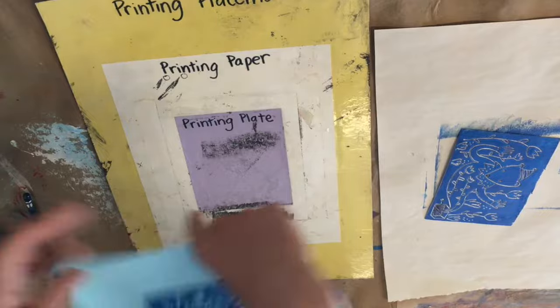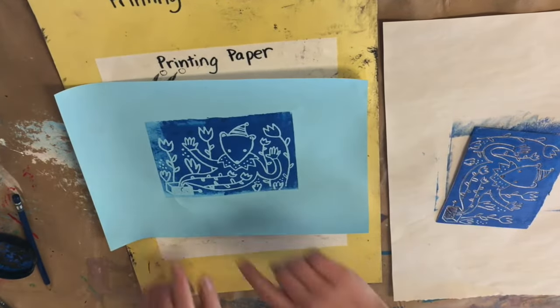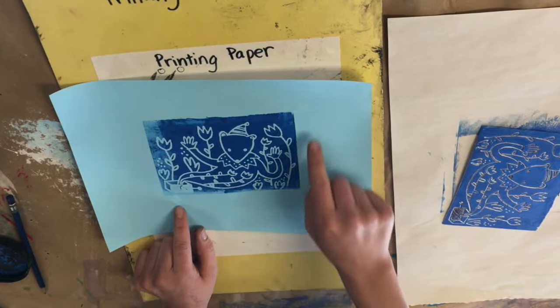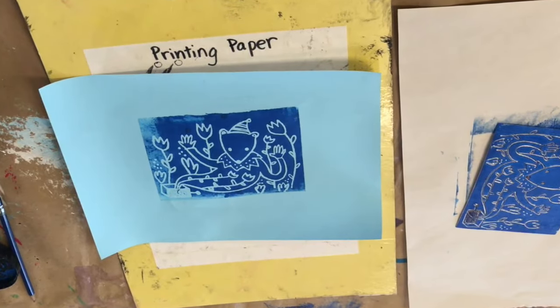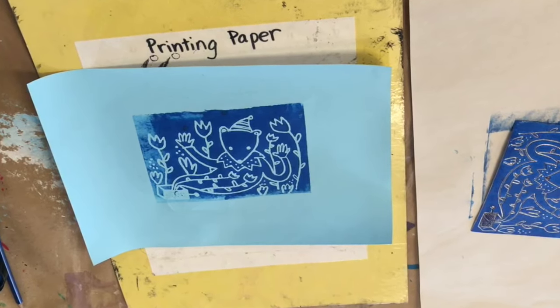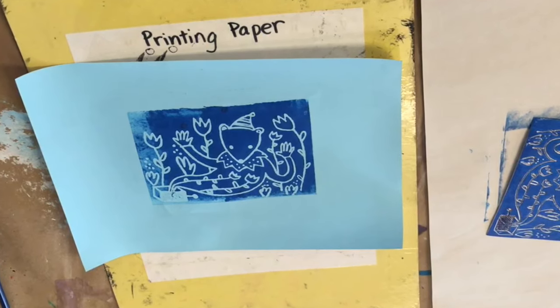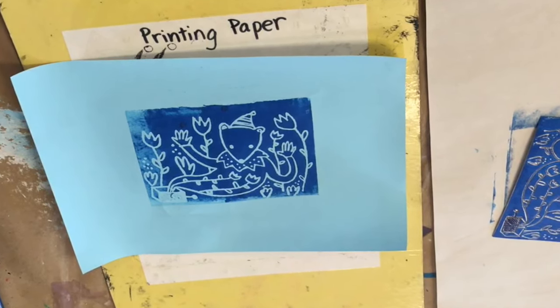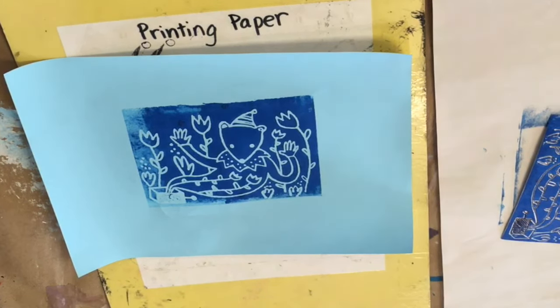When I look at my print, I notice that the left side of it has less ink, which means either that I took too long and let my ink dry, or maybe I didn't have enough ink on that area to begin with. This is part of the fun — see if you can work through those struggles and solve the problems of printmaking. Okay artists, I can't wait to work with you and see what you come up with. Have fun printing!